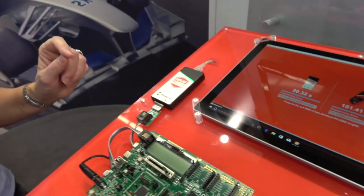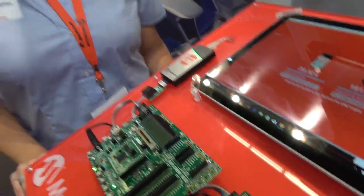It debugs all of our PIC and dsPIC chips, and the PICkit 4 also has the serial wire debug protocol that will debug our CEC-1702 series, which is an ARM device.